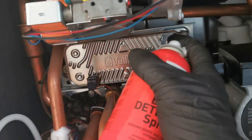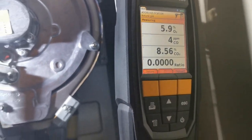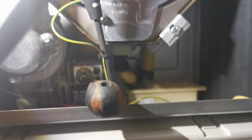Spray any gas joints you may have disturbed whilst moving the fan assembly or the burner - just be double safe. Put them into service mode, high and low. Different ways on different models - the Glowworm and the Vaillant, so check out my other videos if you need to know those.